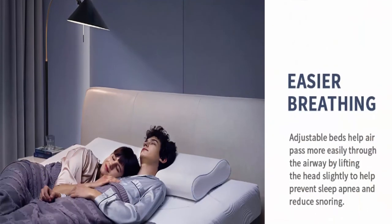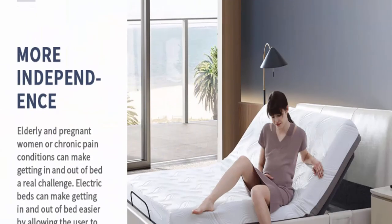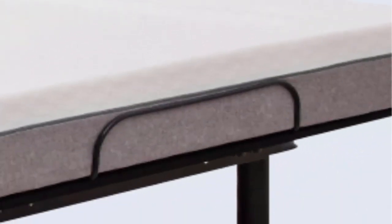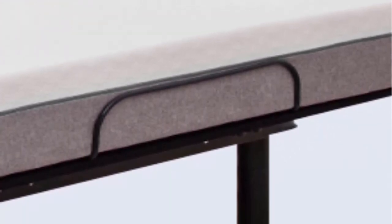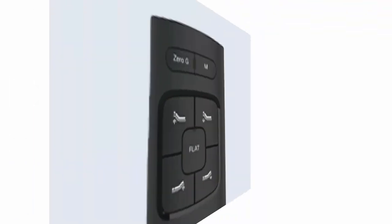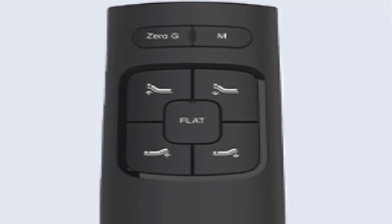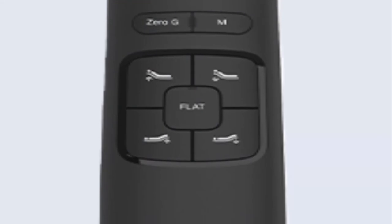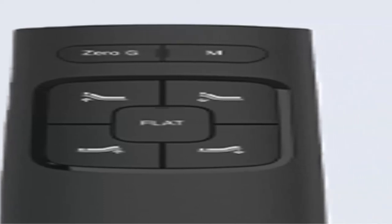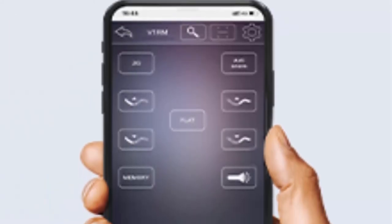Features include: independent head incline 0–60 degrees, independent foot incline 0–45 degrees, adjustable legs, wireless remote control, and app control via Bluetooth. The mattress retainer bar secures the mattress in place no matter how you adjust the head and foot area. The backlit wireless remote allows you to easily change the angle of your head and feet both during the day and night. Flat and Zero Gravity presets change the base with the click of a button, and the Memory button lets you save your favorite position.